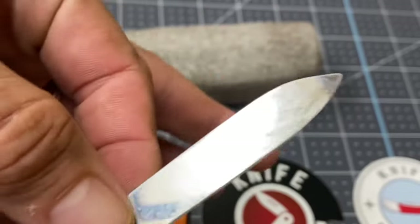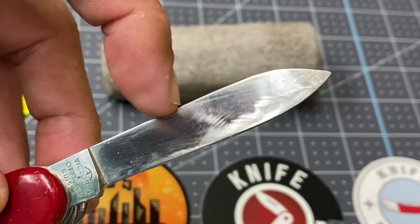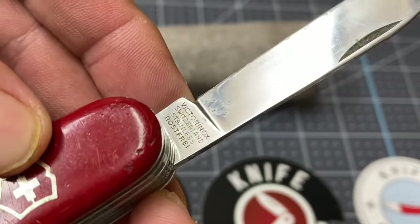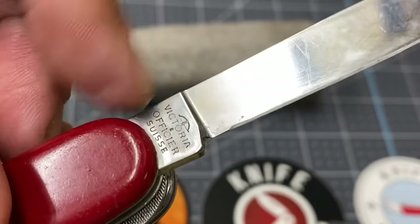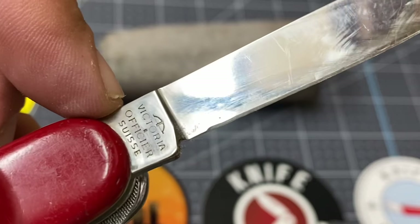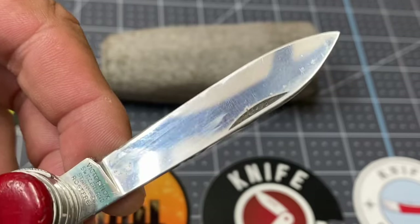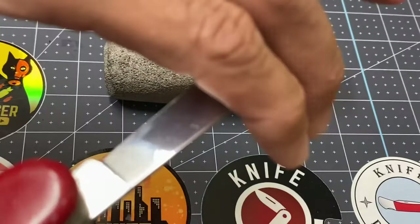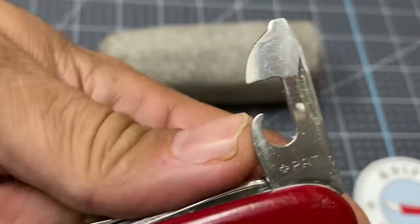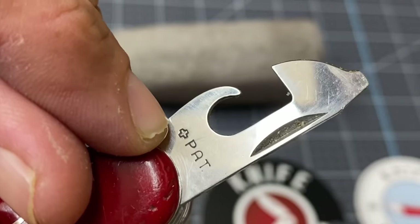Let's take a look at the main blade. It is really shiny — very shiny for the 1960s. It has been used and sharpened. It says 'Victoria Officer Suisse' and it's got the crossbow, then it says 'Victorinox Switzerland.' But this is a Victoria knife — check it out! The blade is actually in quite nice shape for its age. I wish I was in that good of shape, and I'm not even from the 60s — I'm from the 70s!